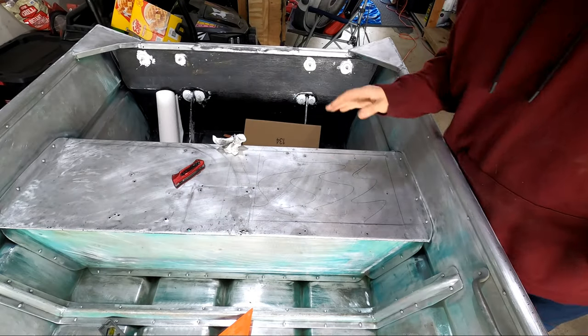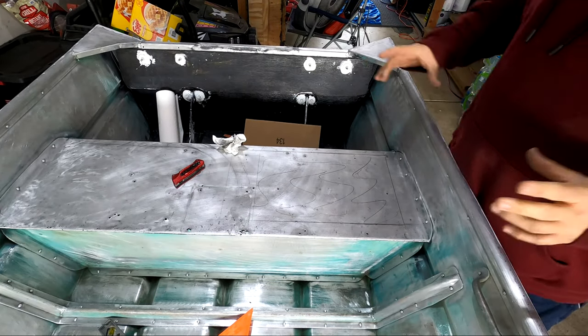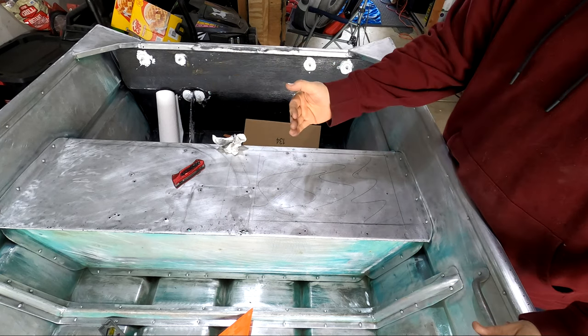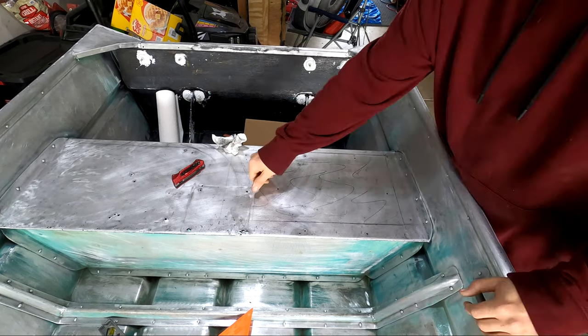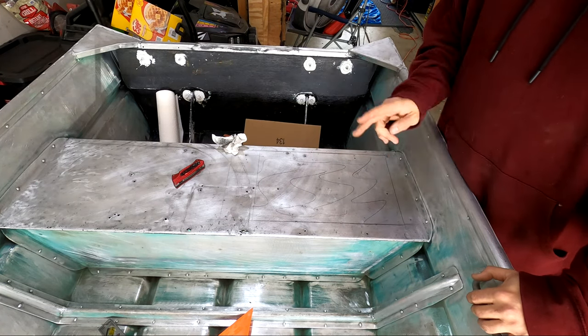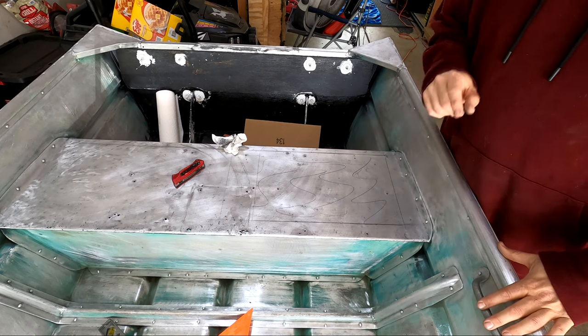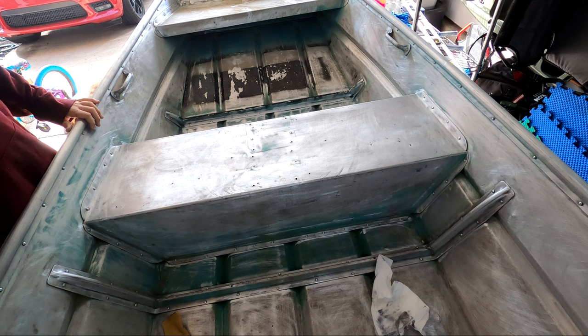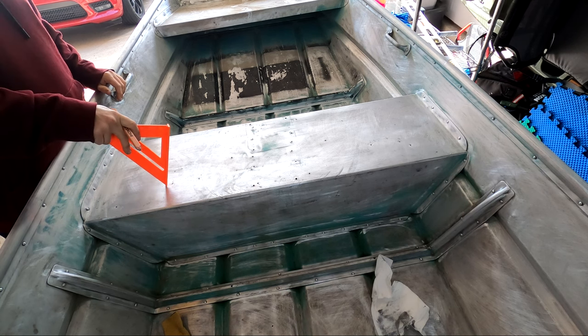After a couple more measurements I decided to shorten the hatch a couple of inches. This gives me a lot more room to move the seat towards the center of the boat, and I want to make sure there's enough room for this to open. So I think this is going to be the hatch area on this side. Now I'm going to go ahead and work on measuring out the hatches for the front. The purpose of this hatch is going to be storing the battery, which is going to be on this side.